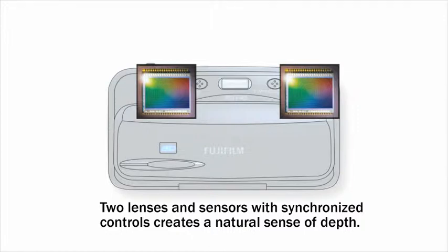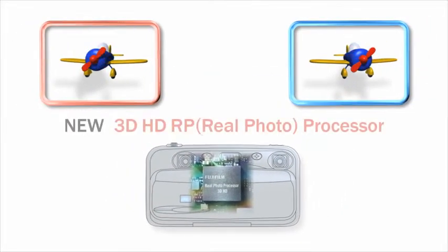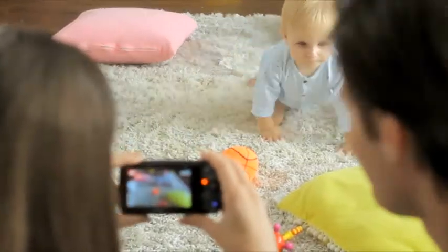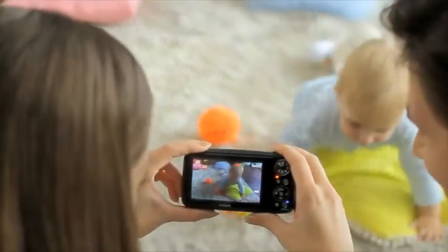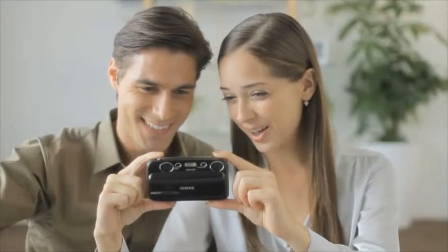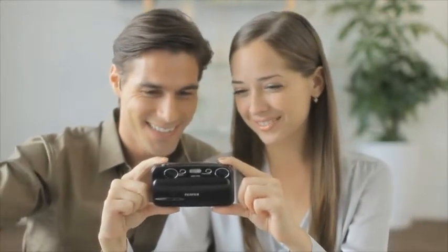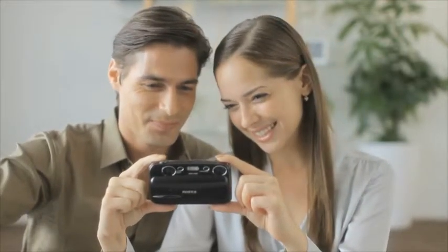making it possible to produce 3D movies. Image data captured by the twin lens CCD system is processed by the newly developed 3D HD Real Photo Processor. The RP processor powers the 3D auto function, which enables even first-time users to take stunning HD quality images effortlessly.